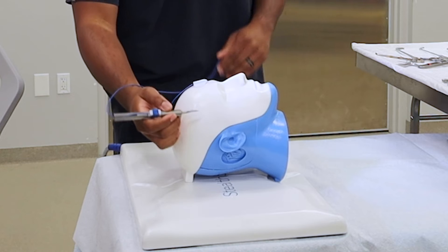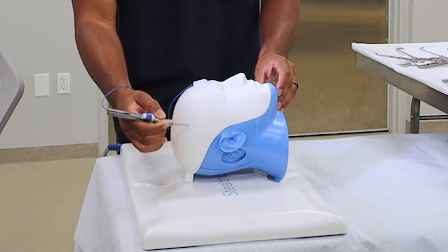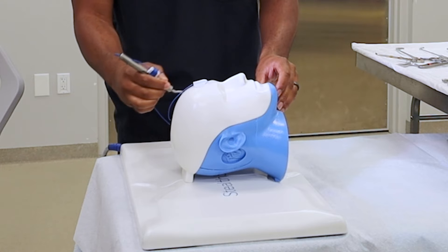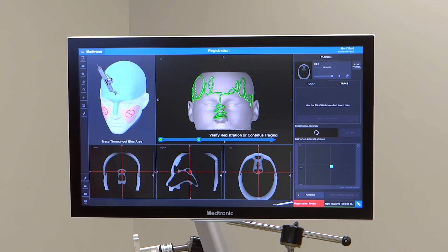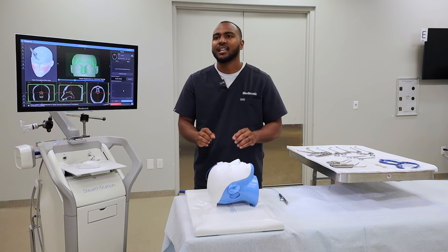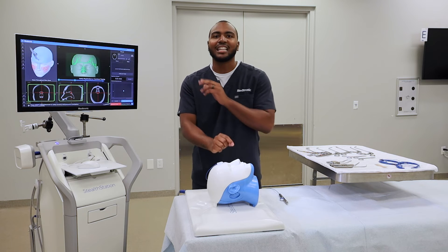I'll demonstrate now. Hold the registration probe to the skin for two seconds, then collect points all the way back by the ear and up on the forehead. That quick chime means you've reached minimum trace — then continue all the way down the bridge of the nose. Once done, press and hold the probe to the skin for two seconds until you hear the last chime. Many people like to lift the probe out of the field and hold it to the skin until they hear that final chime.